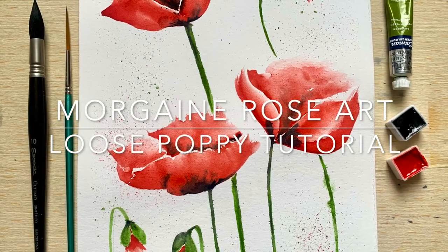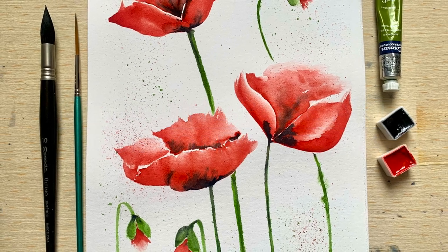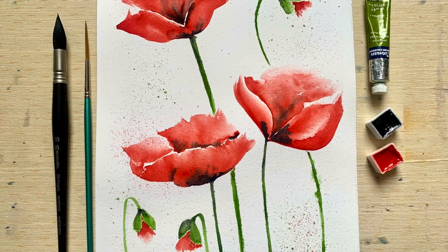Hello and welcome friends. In today's video I'm going to be showing you a wonderful and easy technique to paint these beautiful loose poppies in watercolor.